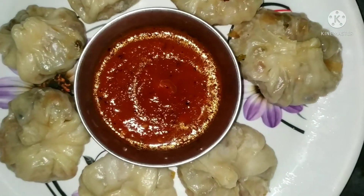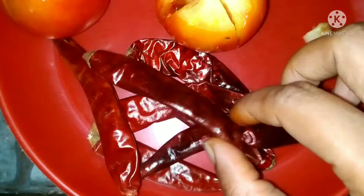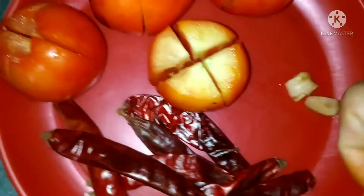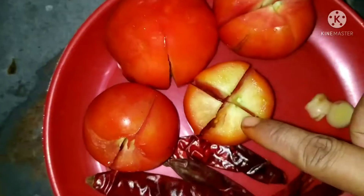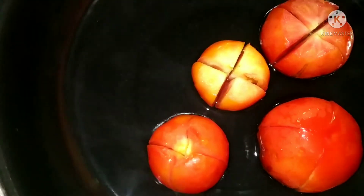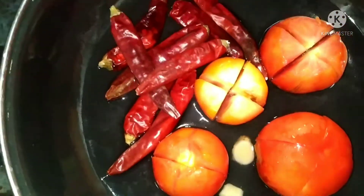First, we will put it in the glass. When I wash the tomato in water, I will put it in the water. Let's add a little bit of water and let it sit for 5 minutes.